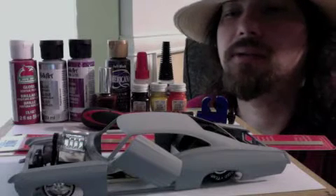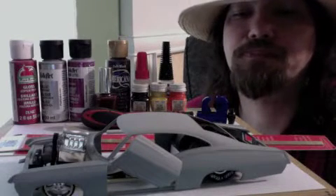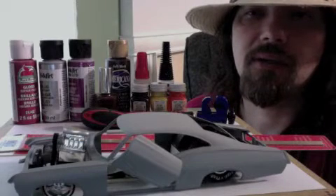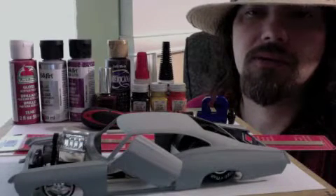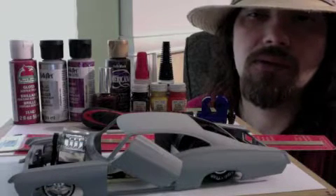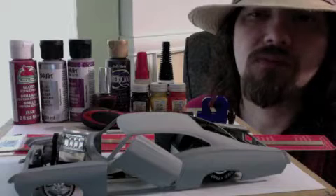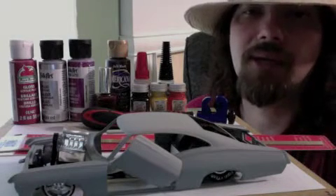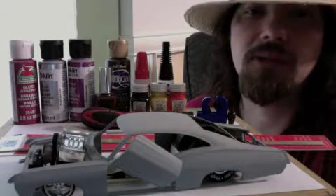Quick update on the 1967 Impala. I'm going with the shaved door handles, smooth door handles. It's going to be the reverse suicide Lamborghini doors on this build.